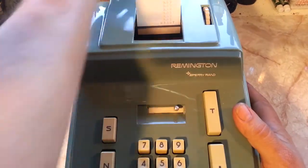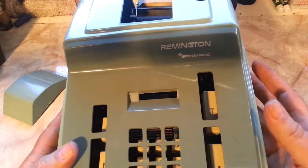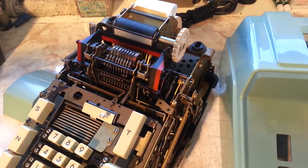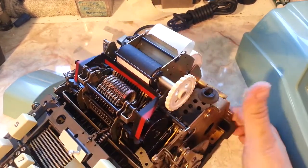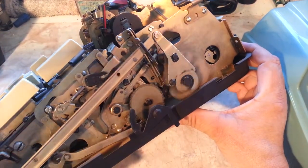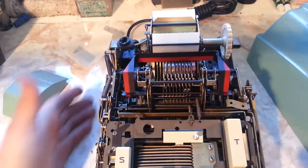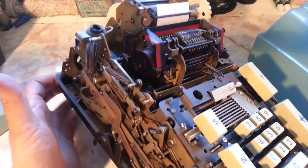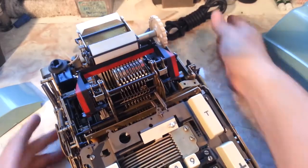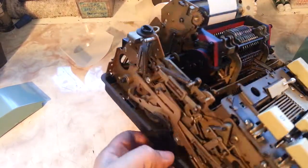The lid comes off pretty easy — just like that. There are a couple of latches on the side here, and that's what an adding machine looks like inside. This has a lot of moving parts — maybe not as many as the really old ones, but you don't want to stick your finger anywhere in here when this thing is running. I pulled the cord because it will bite you bad.